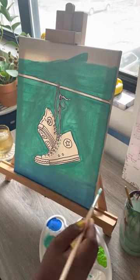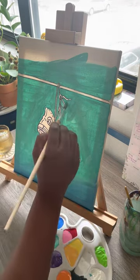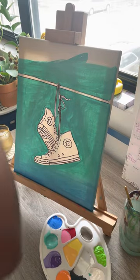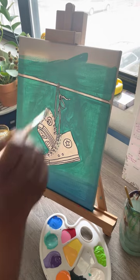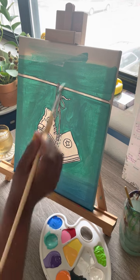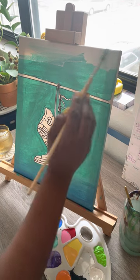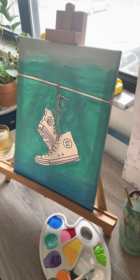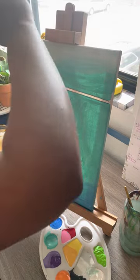So now you'll see me come in with that blue and start trying to blend that into the teal color. In a moment you'll see me pick up a little bit of white and start working that in from the top, blending that into the teal. My goal here was to create this illusion of a deep sky.